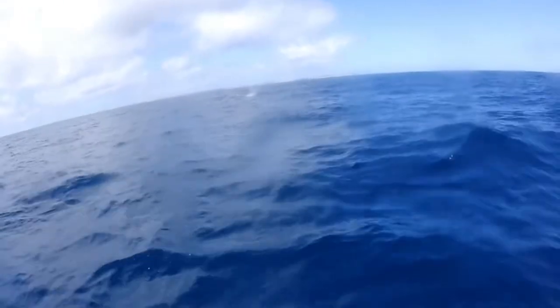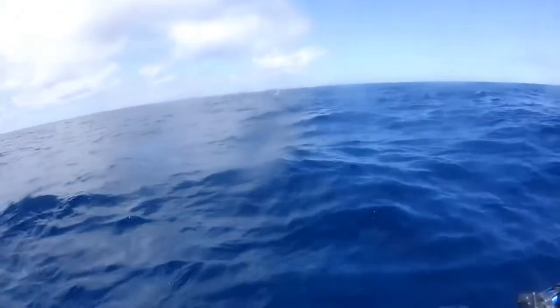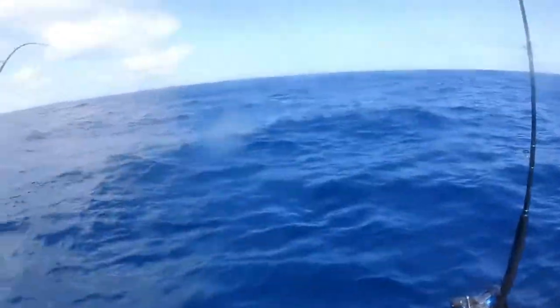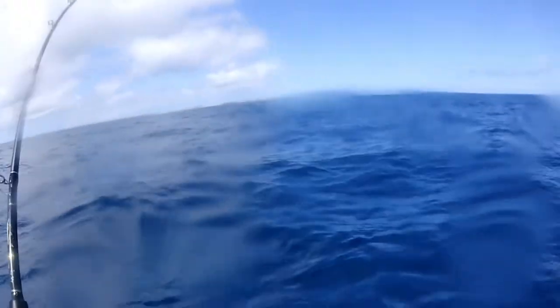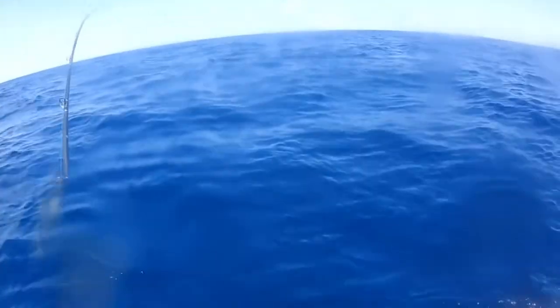Baby Black! Look at that. Morning number 4, first hook up into a little baby black — woohoo! Look at that, there you go. That is so cool.